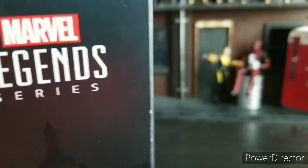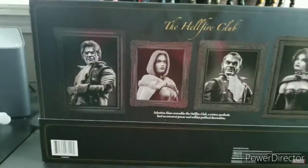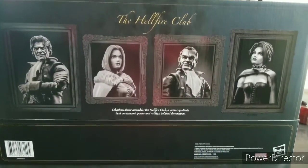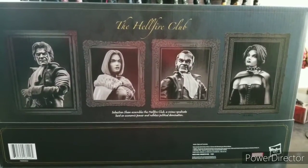For some of you who know me, I've been waiting on an Emma Frost and a Hellfire Club for a very long time. And I tell you what, this thing does not disappoint. We're going to get into this bad boy in just a moment. Let's get this thing opened.